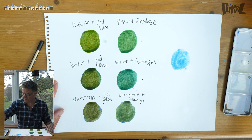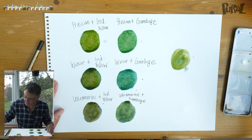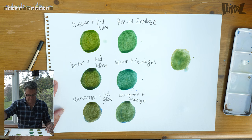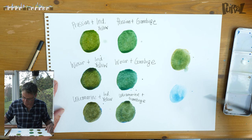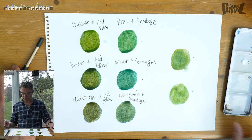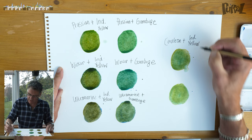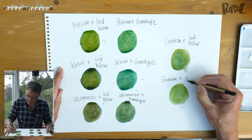One of my favorite blues — cerulean blue. Look at that, beautiful. Seems a shame to spoil it by mixing it with Indian yellow! Look at the difference in that — I'm trying to get a kind of equal mix between the two, half and half. So different, that one. Same again: cerulean blue, and this time mix it with gamboge. Look at that — really bright and zingy, just wonderful. So: cerulean plus Indian yellow, and cerulean plus gamboge.